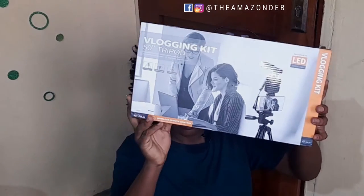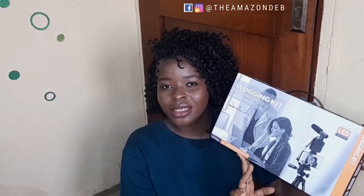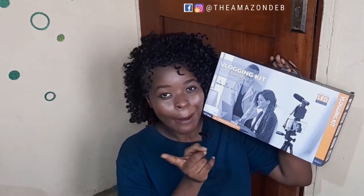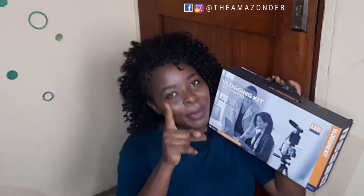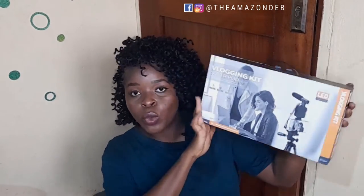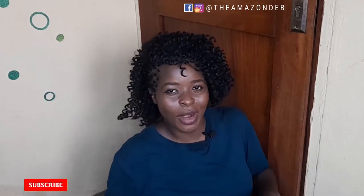Today's video I'll be doing a review of this — it is a vlogging kit, 50 inches tripod. If you guys did watch my unboxing of my birthday gifts, you definitely saw that I was gifted this package by my good friend — God bless you sir. This video is dedicated to unboxing and assembling the whole product so you get to see what exactly is in it, if you should get it, and all of that.